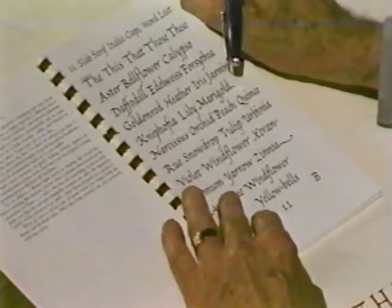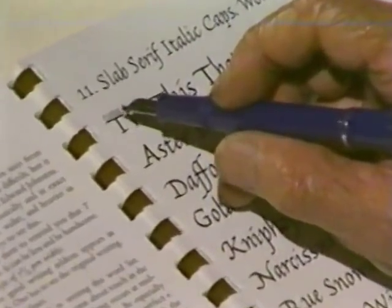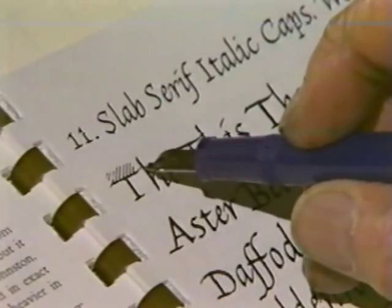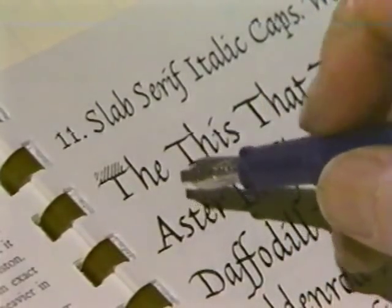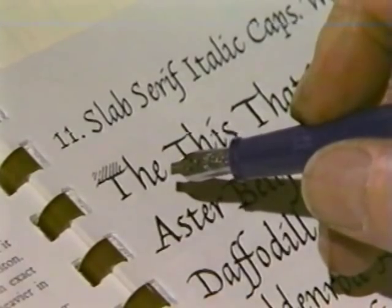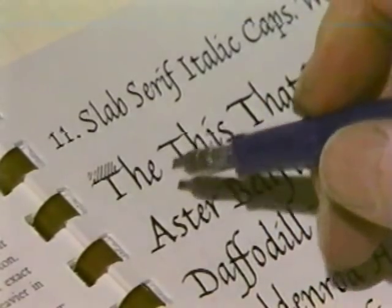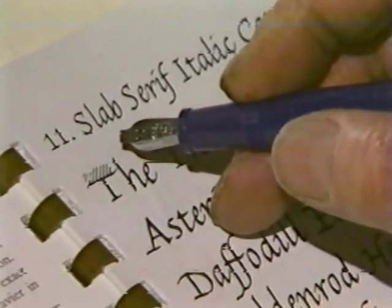Let's look at plate number 11. Here you'll notice that the T beginning the list is shaded above with parallel lines. As I say in the text, that is put in there to remind you that in italic, the majuscules or capital letters are considerably shorter than the ascending letters. The cap should not be more than seven and a half pen widths in height. They can look good at six, or even five and a half.